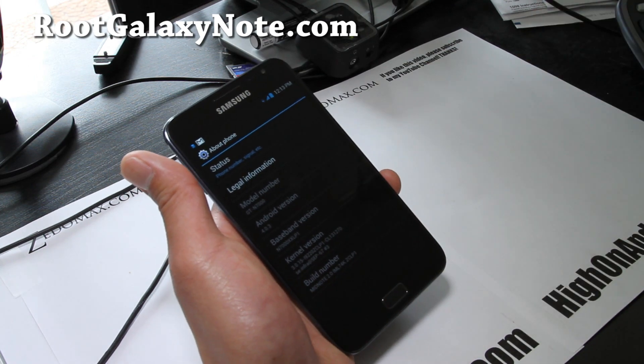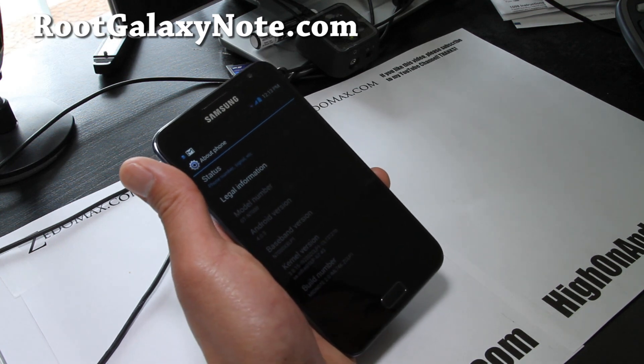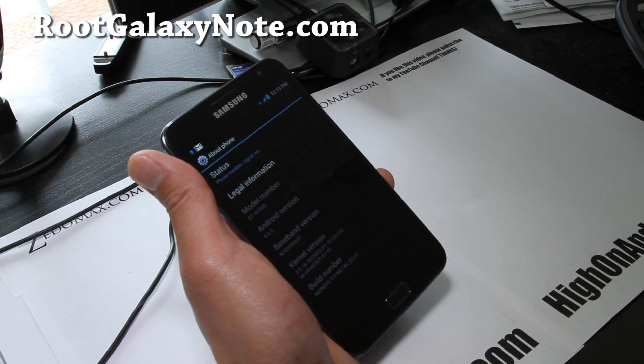This is for the GT N7000 — the Unlocked International, European, Asian — not for AT&T, TELUS, Bell, and Rogers. So please don't try to flash it on AT&T, Bell, Rogers, and TELUS.